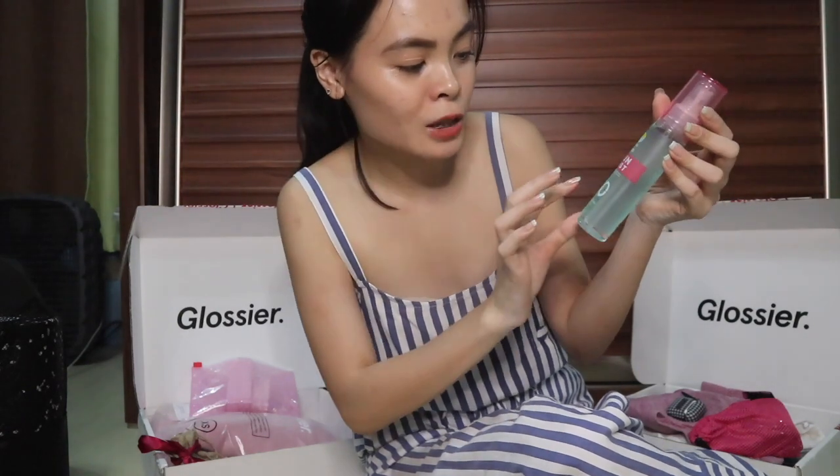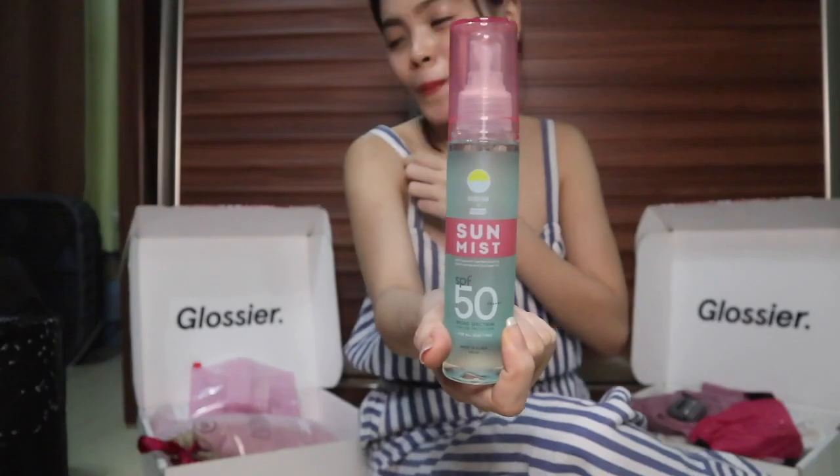Next one I got from Lazada — it's the Sun Glow by Fresh Sun Mist, SPF 50 with four plus signs compared to the COSRX's three. This one is designed for reapplying sunscreen throughout the day. For example, you apply sunscreen in the morning before makeup, and then a few hours later you can easily reapply using this mist. It's also very refreshing — like a cologne for your sunscreen retouch.